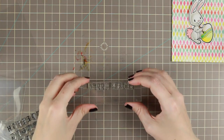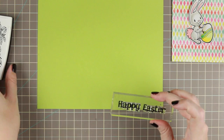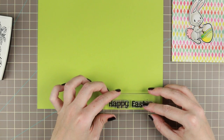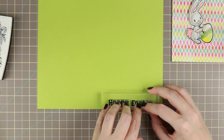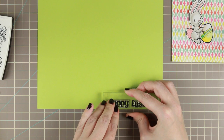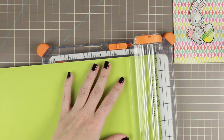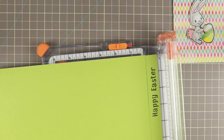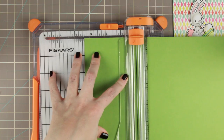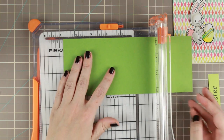Here is the card and all the materials I'm using for it. I am making my own sentiment with a Lawn Fawn alphabet set, because I wanted a thinner Easter greeting and I didn't have one. I really love having multiple different alphabet sets to be able to do that. Lawn Fawn's are really great because they include multiple copies of each letter, so you can do your own sentiment in one stamping, one go.